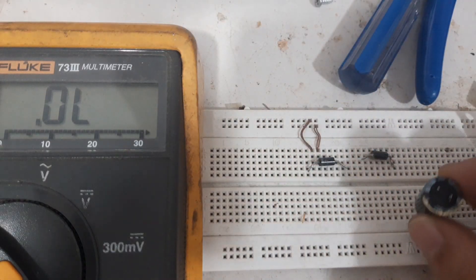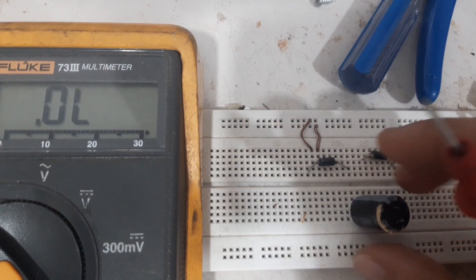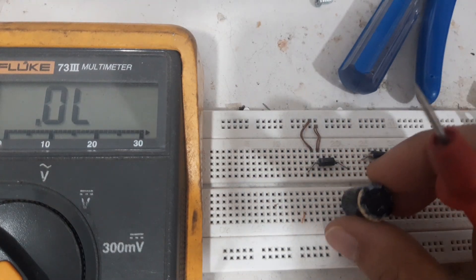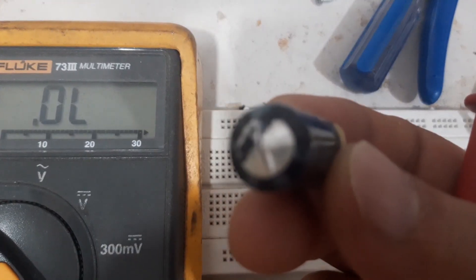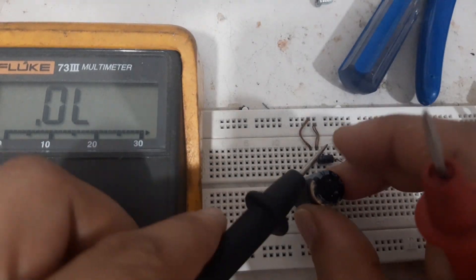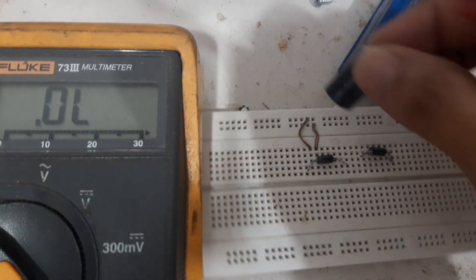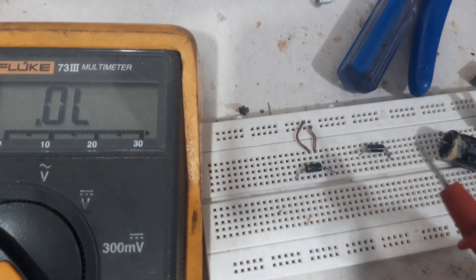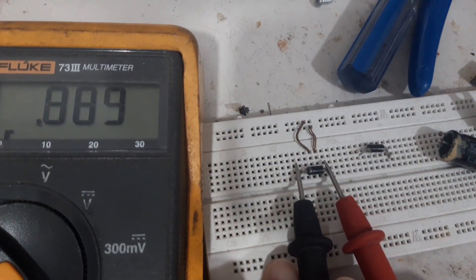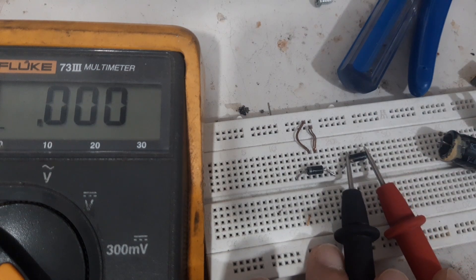These are the three components that we removed from the board because they were reading short. Let us try them now off the board to see if they are really short. First this capacitor — you see, it's already bulging and it is short. The two diodes — short. The other one — also short.